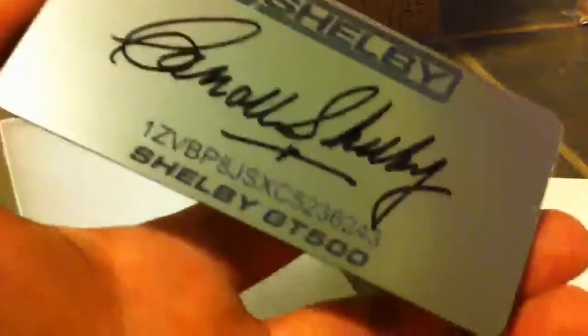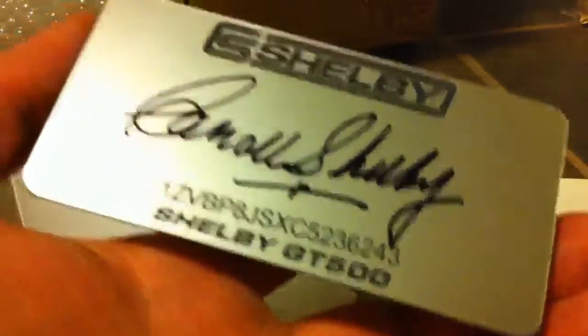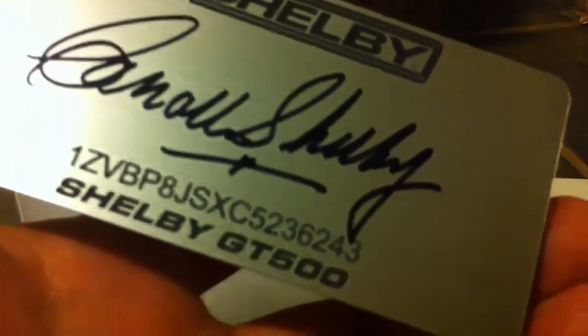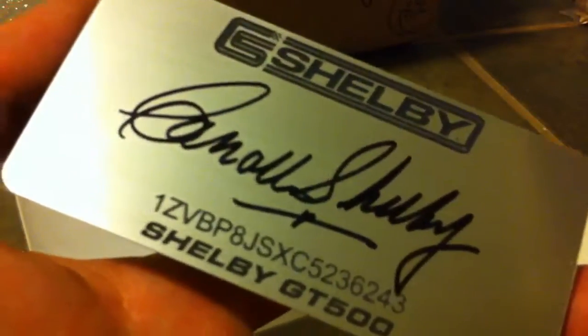I'm going to go ahead and take it out of this little bag here so you can kind of see the back of it and how it mounts. I had a concern — I was wondering if there was any kind of protective covering over it to protect the autograph, but there is none. It appears to be done in a Sharpie, so Sharpies are permanent but can be susceptible to cleaning agents and whatnot. I plan to get mine clear-coated by my paint-and-body guy so that it will be completely impervious to any car wash guys.